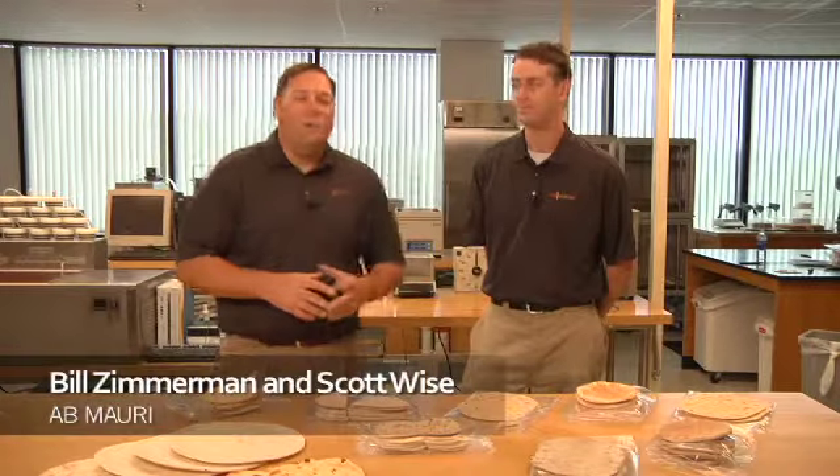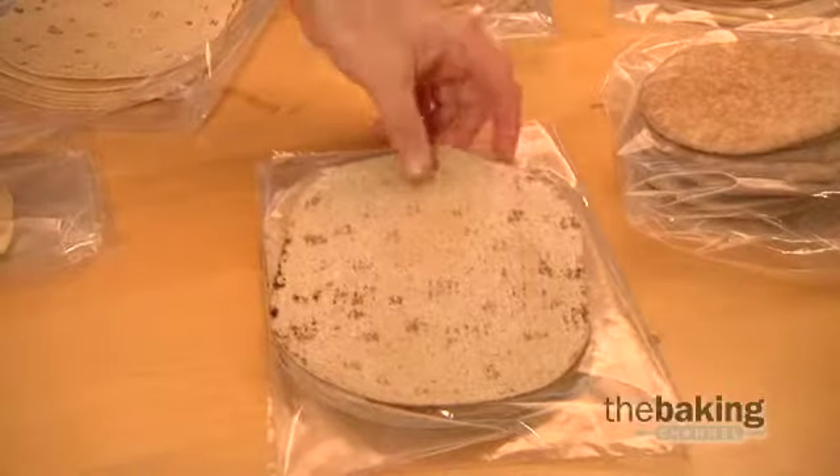Hello and welcome to the AB Mowry Bake Lab. I'm Bill Zimmerman and this is Scott Wise. Here in the Bake Lab we work to provide solutions to issues sent in from customers across North America.